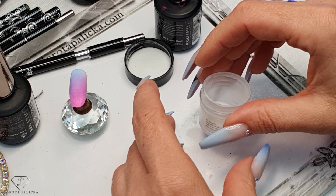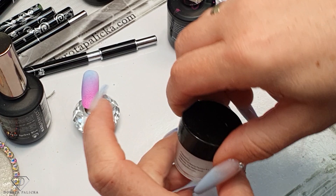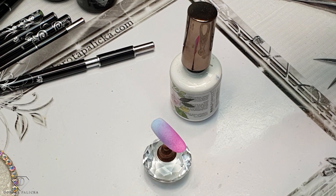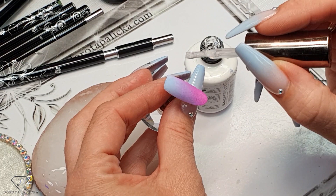Our next step is to use some blooming gel because that's what you guys requested - some blooming gel designs. I'll get my mixing palette ready. I applied the blooming gel - you can do it on the entire tip or on some parts only. On this one let's do it on some parts only, trying to apply it on the blue and purple but not as much on the pink.